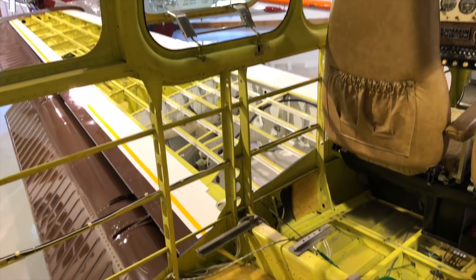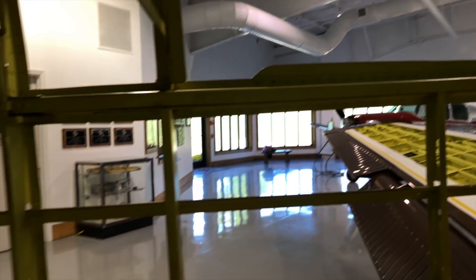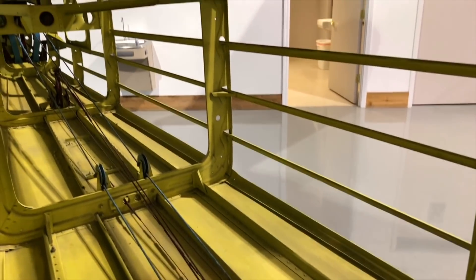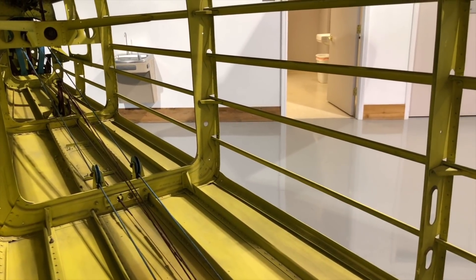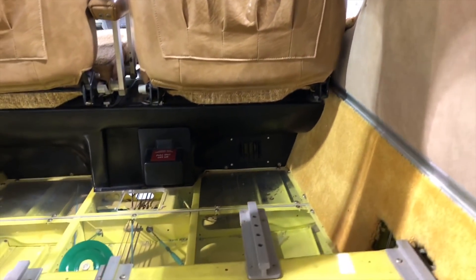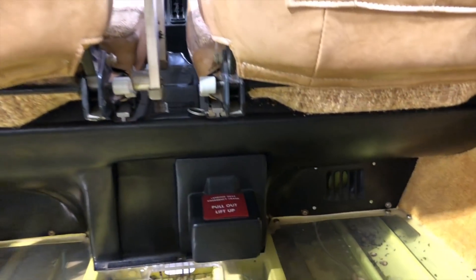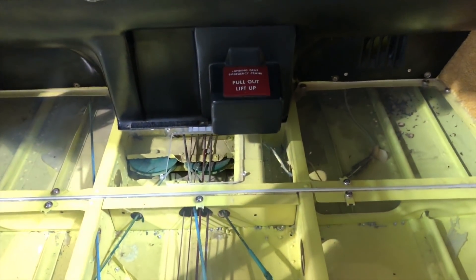Let's look inside — this is really nice. The windows are removed. I'm wondering what year model this is. This must be a late one because it's fully zinc chromated inside — the early ones were not zinc chromated. So I'm guessing this is a late 70s, early variant of the V35. We'll take a look at the serial number. Here you can see how your control cables ran under the floor.